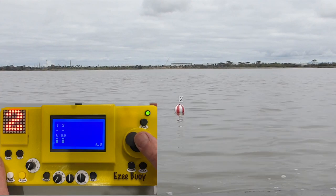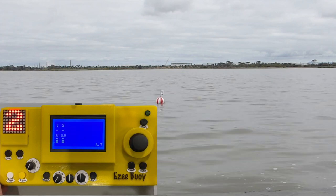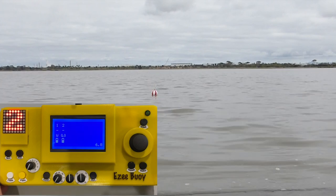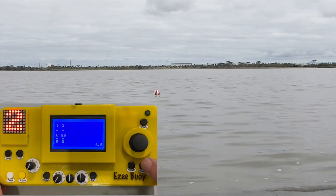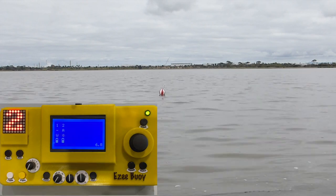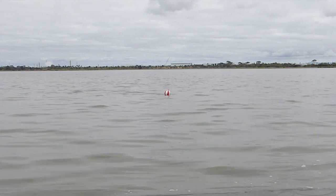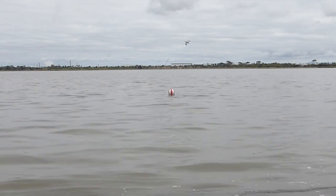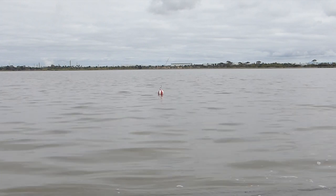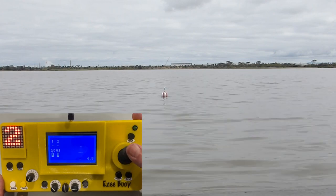Forward and back to increase and decrease the speed, left and right to steer the buoy. When the buoy reaches the target position, press the anchor button to put the buoy into anchor mode. In anchor mode the buoy will stay in its current position for as long as the battery lasts or until you give it another command. When you're finished, press down on the joystick to take it out of anchor mode and then use the joystick to drive the buoy back to your location.